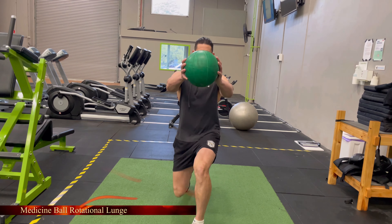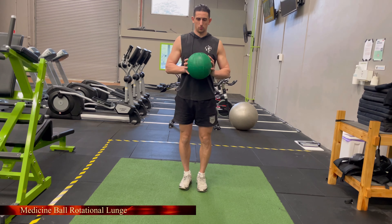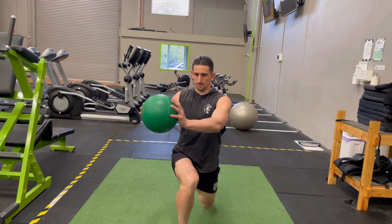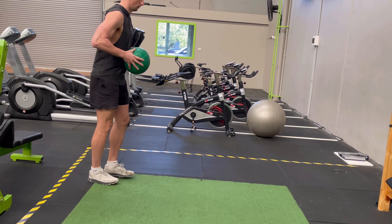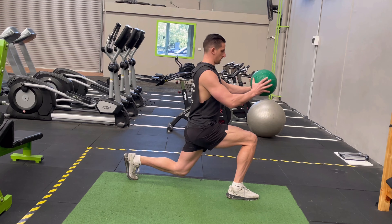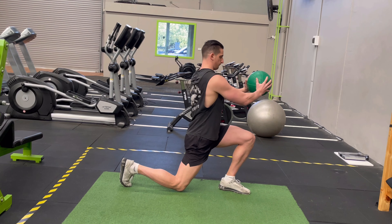It's the Medicine Ball Rotational Lunge. You're going to keep your head up, your spine neutral, and when you're in position, you're going to step forward. During this stepping out process, you're going to rotate your trunk to move the ball across your body 45 degrees towards your front leg. You're going to keep your arms extended, and you're going to keep the ball at chest height.